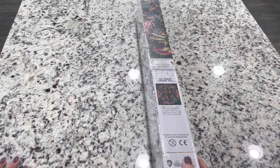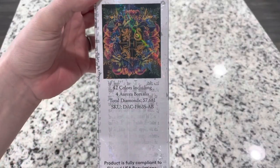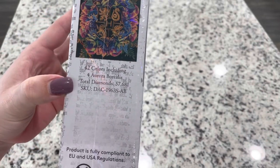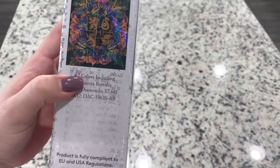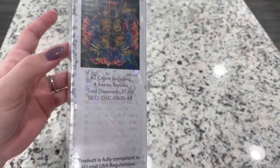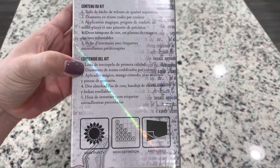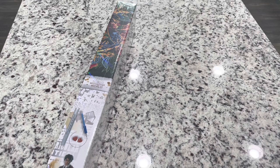On this special Harry Potter box they show you that it's full diamond coverage. They tell you on the outside that there are four ABs — aurora borealis colors — with 42 colors, and they tell you the total amount of diamonds. There are also instructions on the box and then the kit contents.